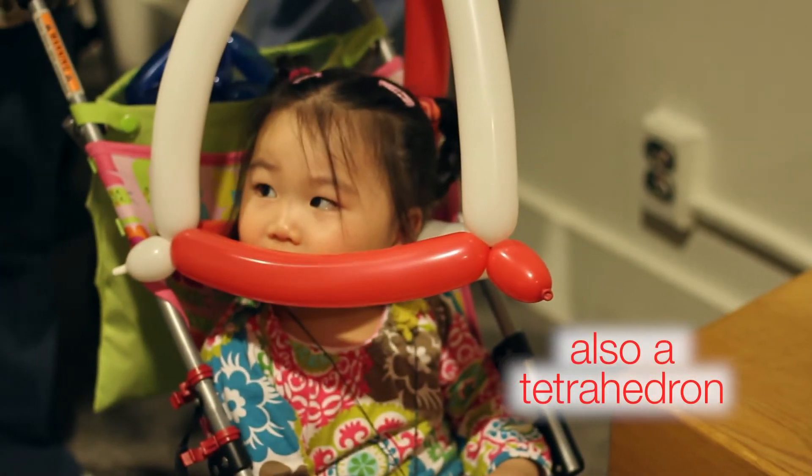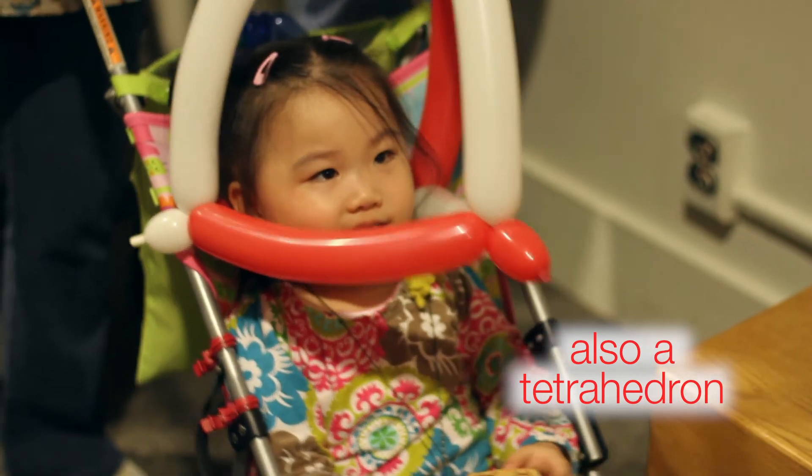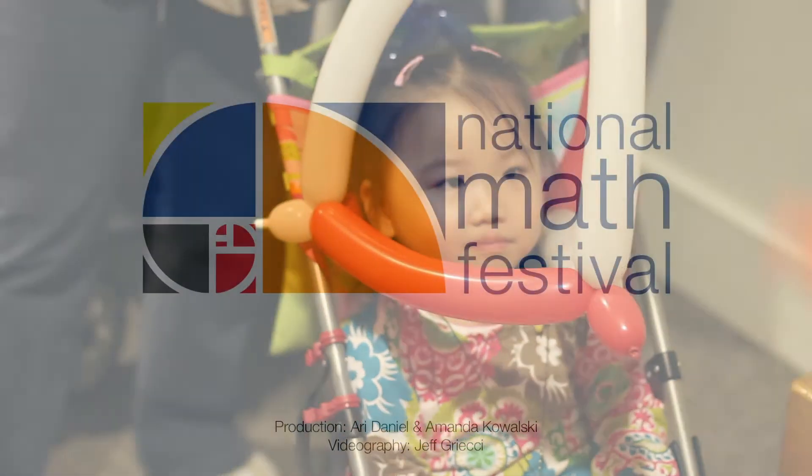Say bye-bye, Lisa. Say I love tetrahedra. Say I love math. You say I love math? Math is awesome.